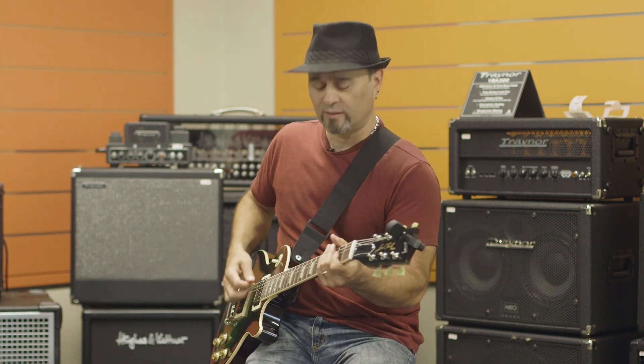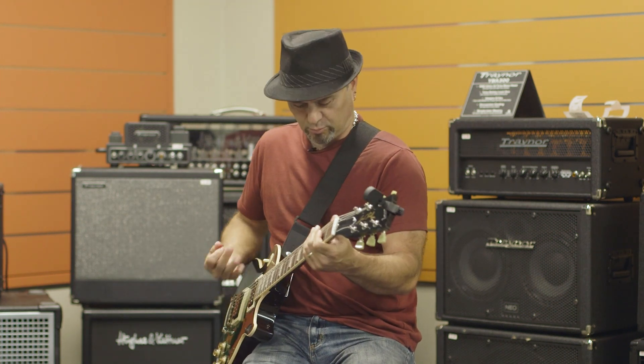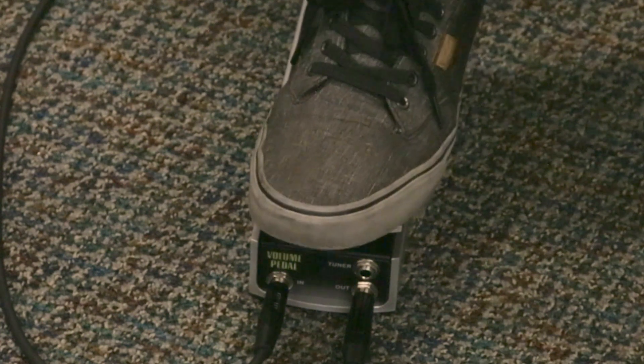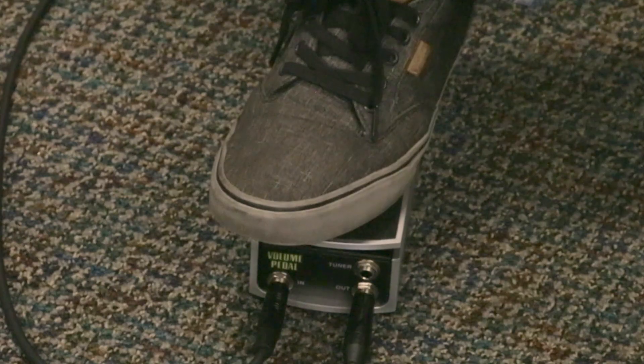I didn't touch the guitar at all — that's just the pedal. So if you've got a one-trick pony amp that's all gained up, a volume pedal can become your clean channel, just by pulling it down slightly. Because your hands are busy — you can't keep winding your guitar volume up and down. And then you've got your full-on rock tone.